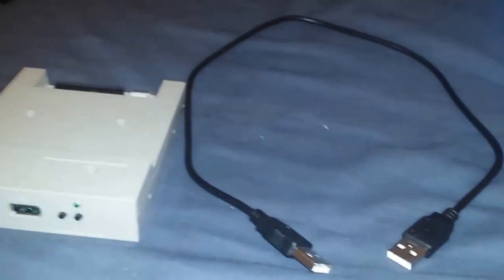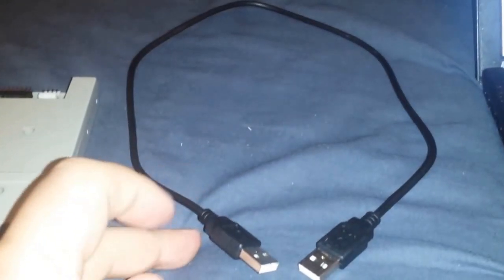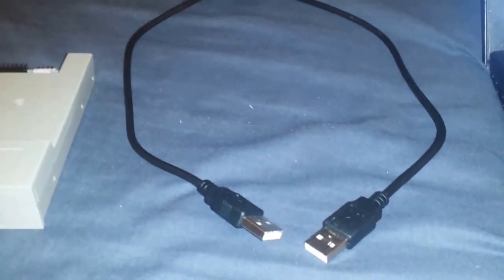To do this you'll need obviously your floppy emulator and one of these USB-A to USB-A cables. These are technically non-standard but they're extremely easy to get hold of and they're used in a lot of external USB hard drives and stuff like that.